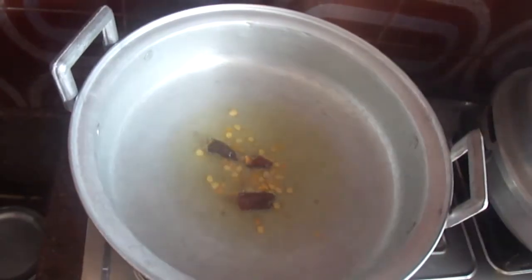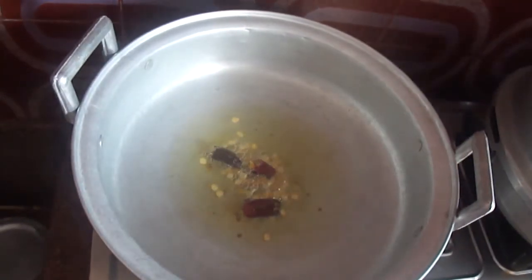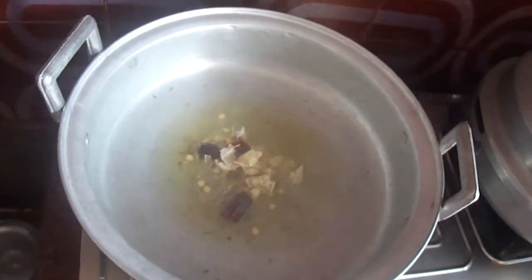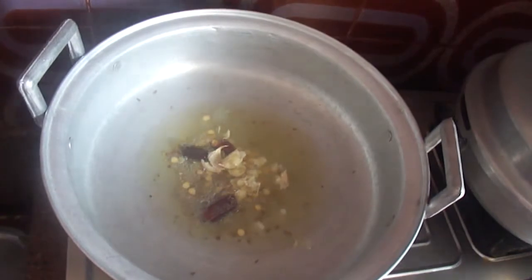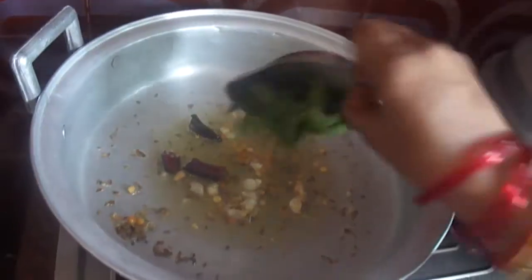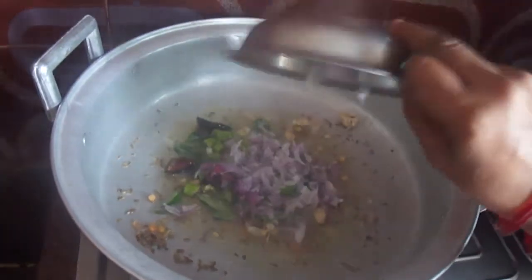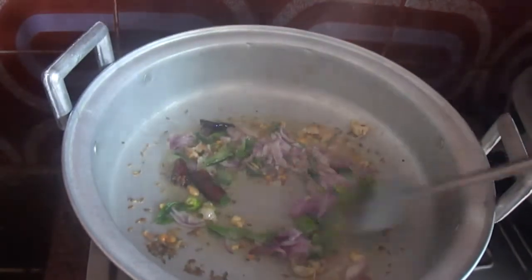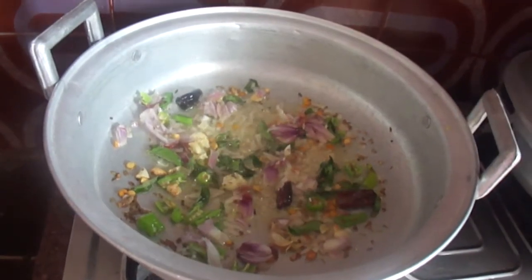Add chana dal, garlic, cumin seeds, mustard seeds, and curry leaves. Now add chopped onions and chopped green chili. Fry them for 5 minutes.